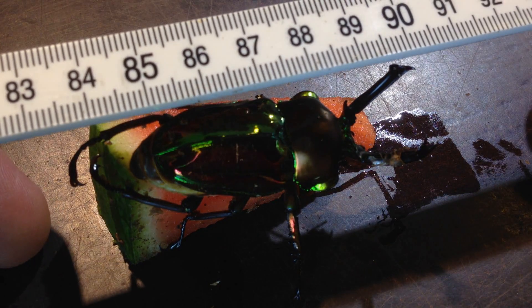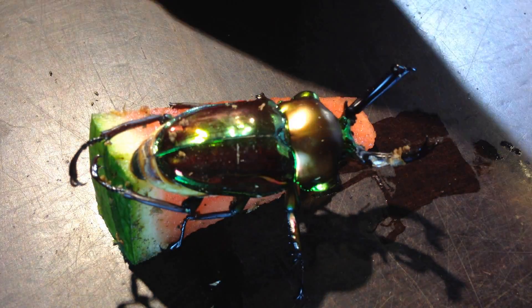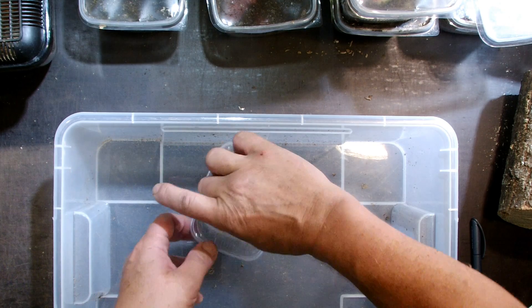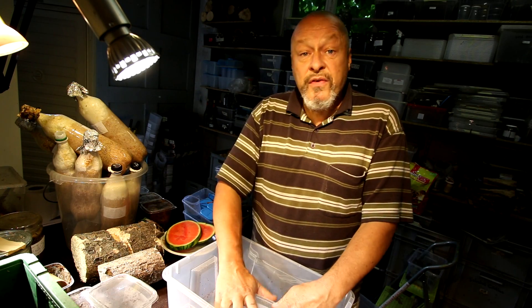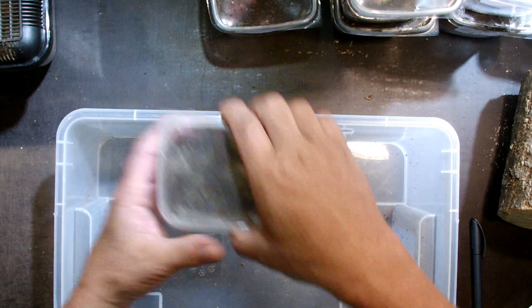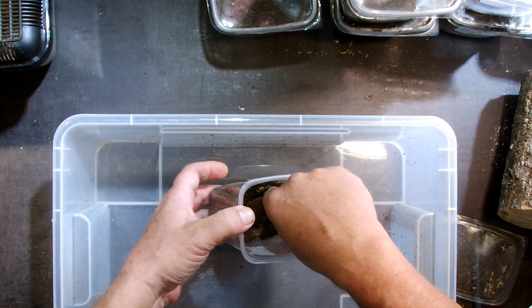Look at the size of this male - he is around 58 millimeters. What I will do with him, of course, I will put him into a beautiful breeding box later. But first I want to show you some of the freshly emerged females.